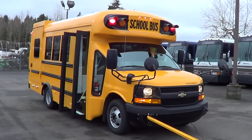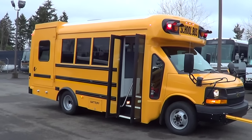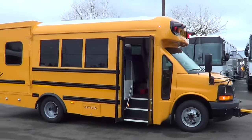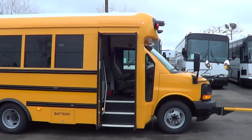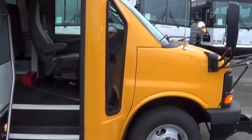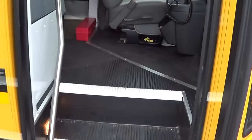We've got a brand new 2014 Starcraft Quest school bus. It's an 18-passenger and this will hold up to two wheelchairs. You can see the big wheelchair door there in the back. It's on the Chevy chassis and it's got the Duramax diesel in it.